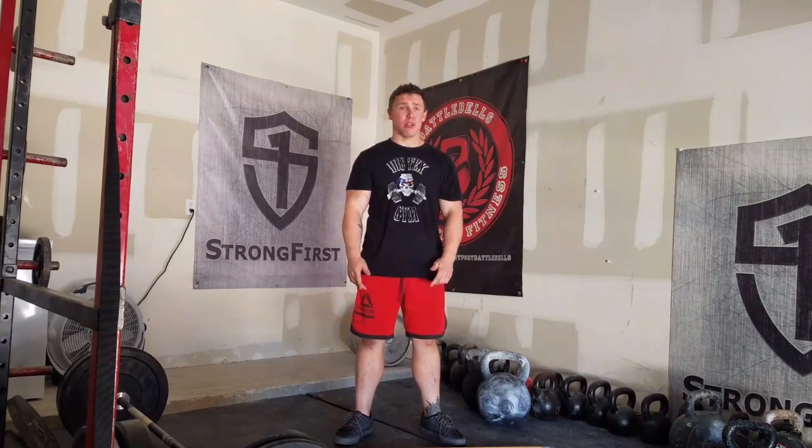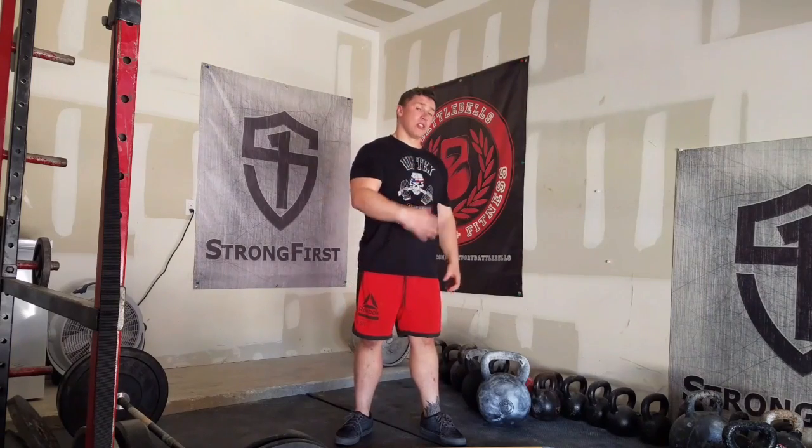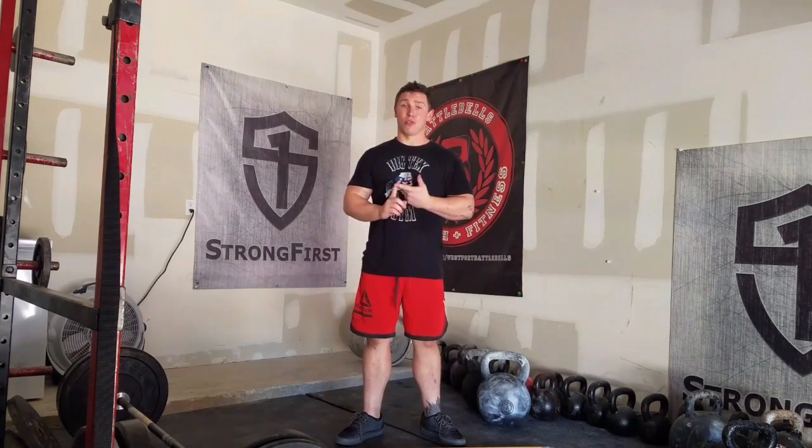Hey guys, Ollie Quinn, Ollie from Training. Today I'm going to show you how to do a Kettlebell Windmill. It's a movement I still use every week for core strength, T-spine mobility, shoulder stability, hamstring mobility and strength. It's a great one, you really should learn it, but if you're going to do it, do it properly.